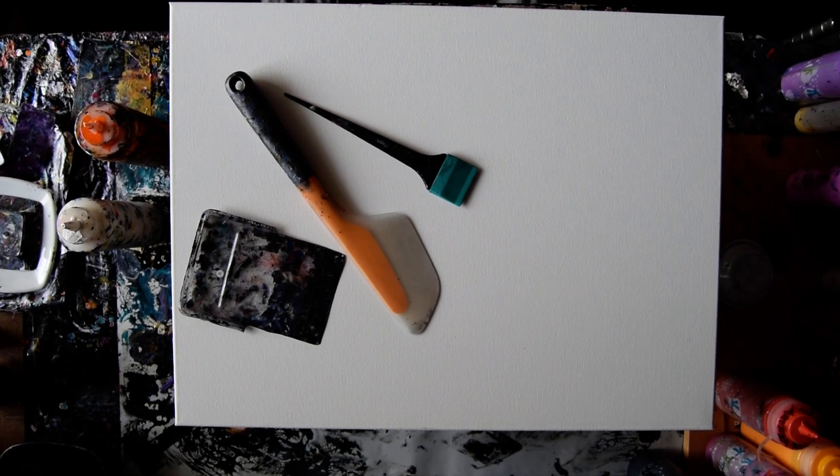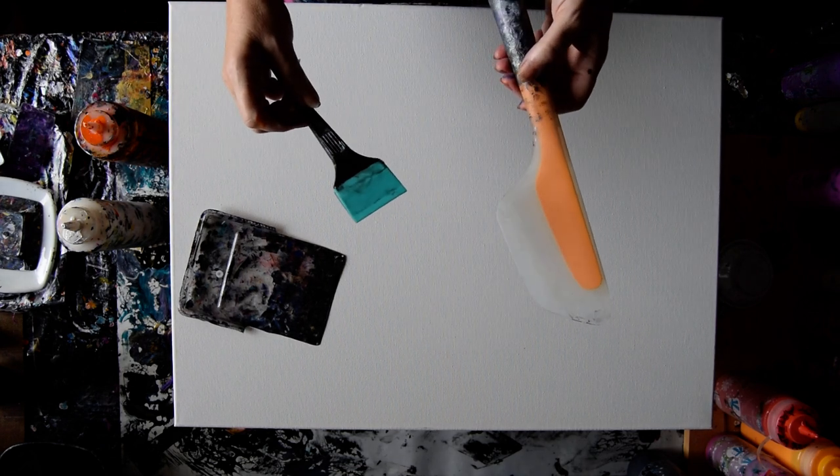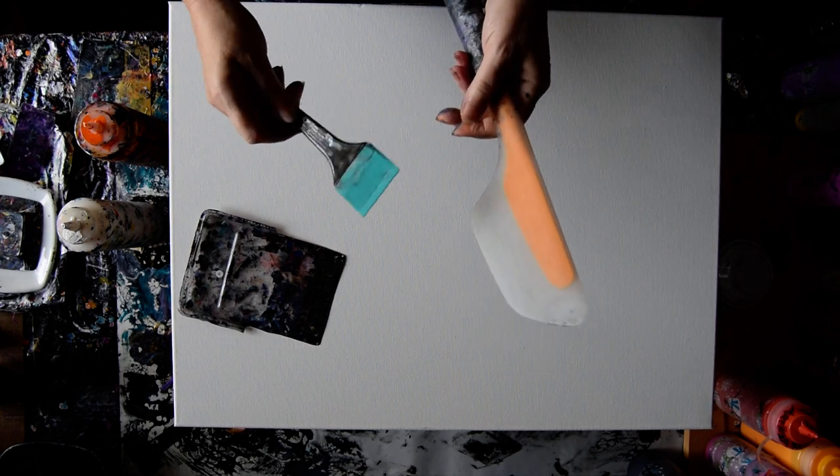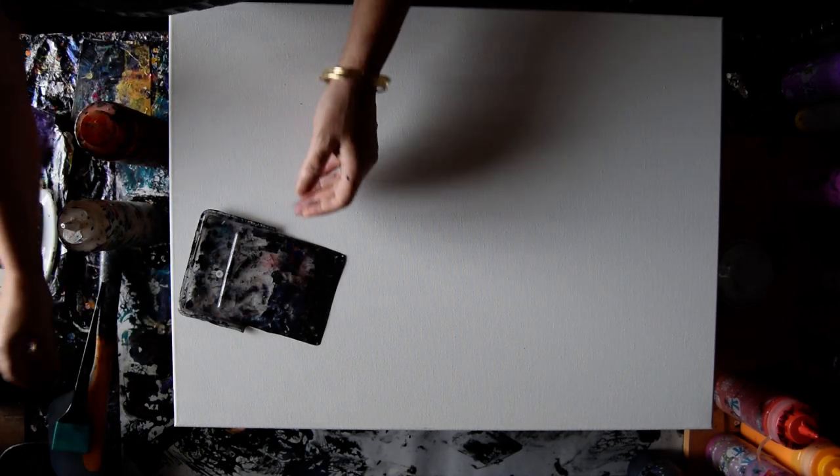Hello again, it's Priscilla Batzell in Spring Hill, Florida at Expressionist Art Studio Gallery with an OXO Omelette Turning Flip and Fold Spatula. One of the items is a silicone hair dyeing or coloring tool off of my Amazon link that's under the link tree, which is under the video.